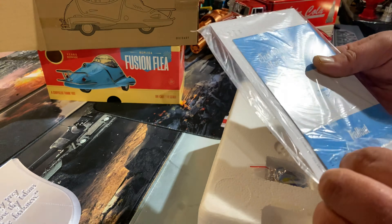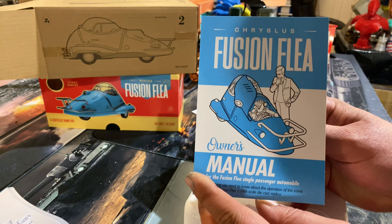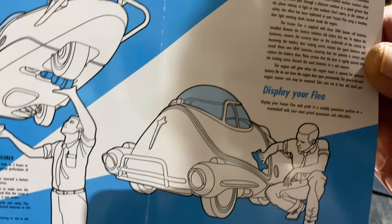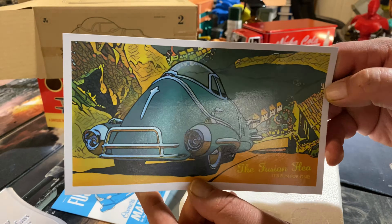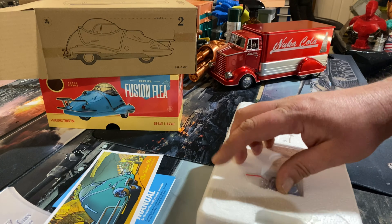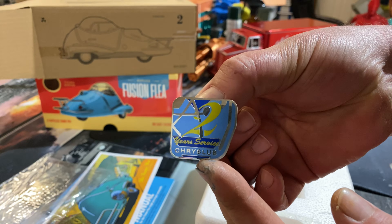All right, before we get into it let's have a little look and see what comes with it. So in the bag we have a manual, and we also have a postcard - a bit like what the Nuka Cola truck came with. We also have another pin - a nice metal pin.